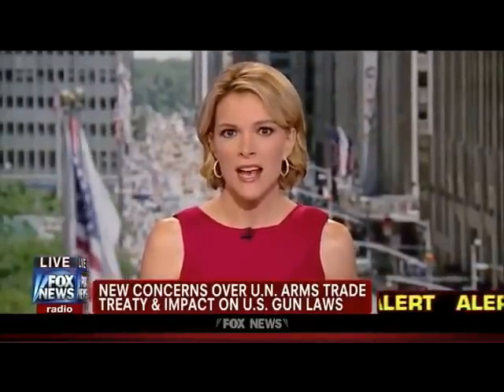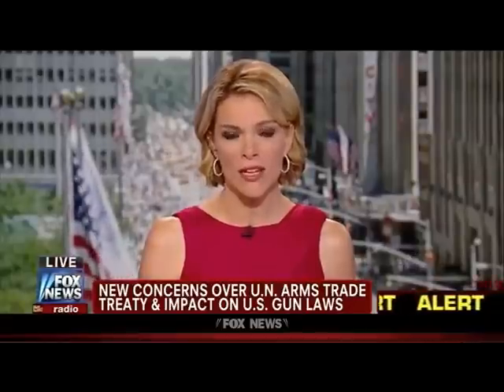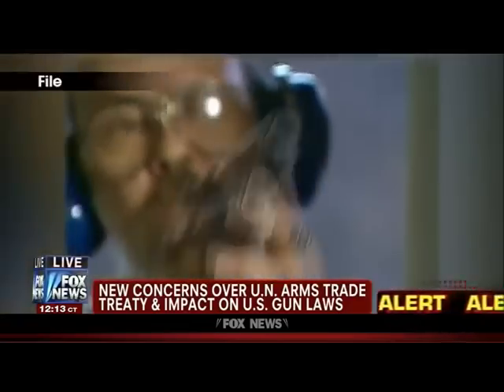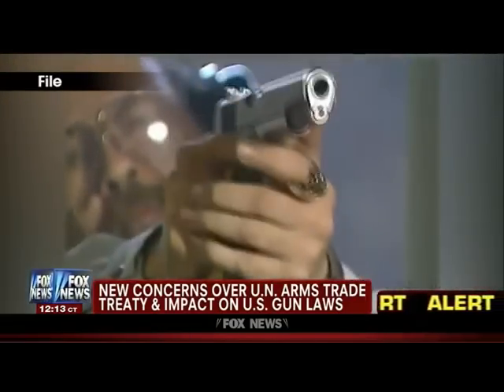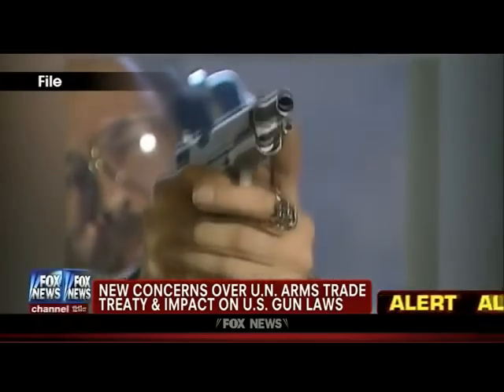Fox News alert: for the second time in three days, the United Nations has had to postpone action on a controversial new gun control treaty that would regulate firearms across the globe. That treaty would create international standards for importing and exporting conventional weapons. It is backed by President Obama, which is a reversal from the policies of President Bush.